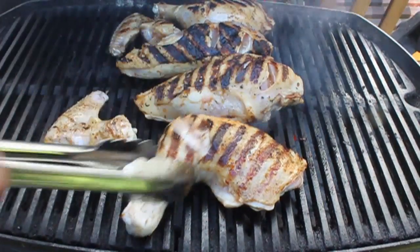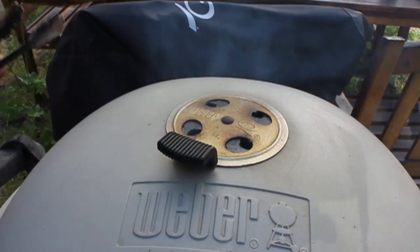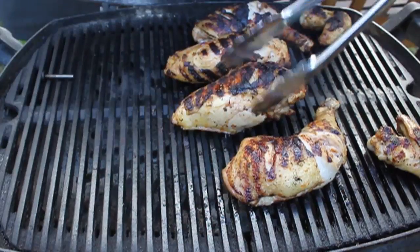I'm going to cover, close my vents about halfway — that'll lower the temperature a little bit. And then I'm going to roast those basically over those nice smoky coals for about 30-35 minutes.